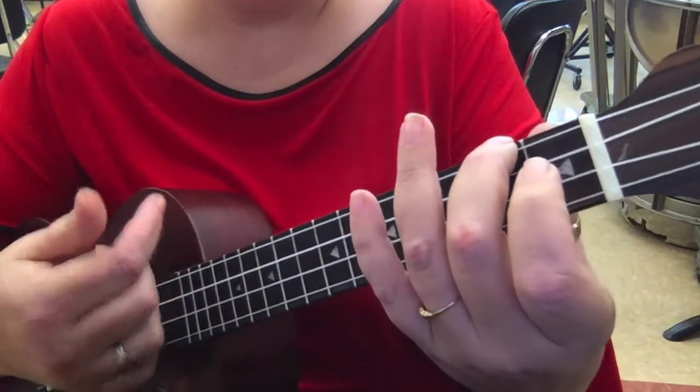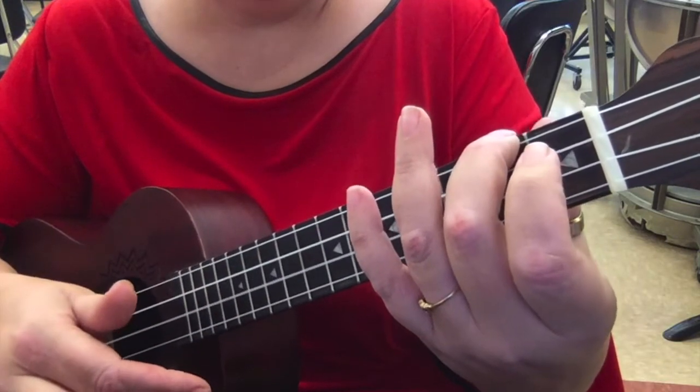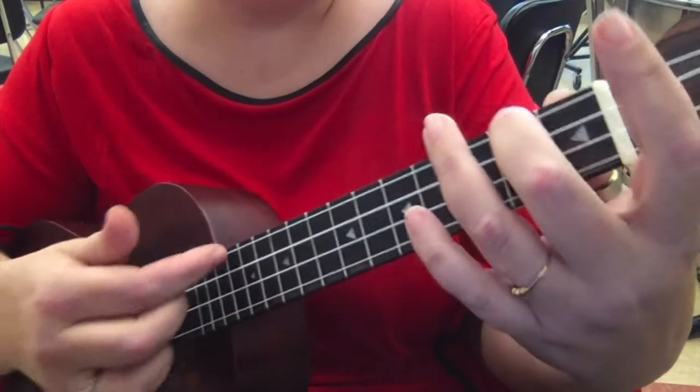And that's it, slowly. Compared to the C, which has a happier sound to it — and then A minor.